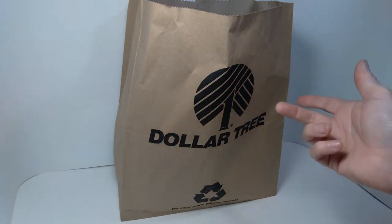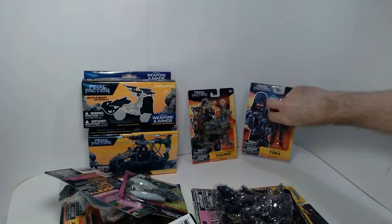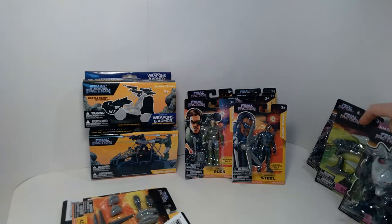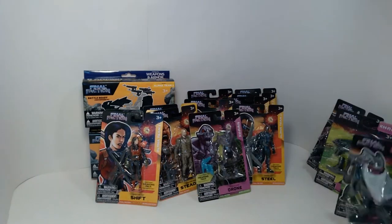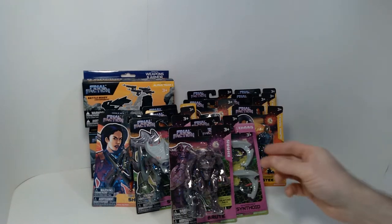Okay, so the moment has arrived to get this bag open, so let's get into it. This trip was very successful as you saw — they had the Final Faction action figures, and they had actually both waves of the ones I was looking for. I wasn't really expecting that, because I'd been in that Dollar Tree several times before and just seen random bits and pieces of the Final Faction line. So to see all of it there, including the most recent stuff, was all very exciting.